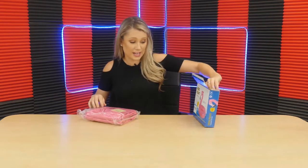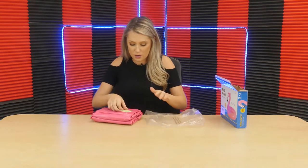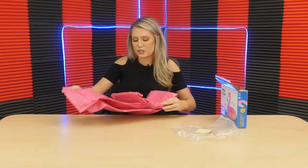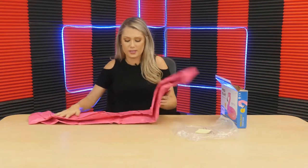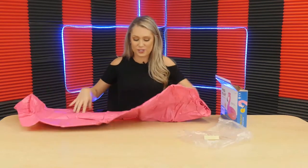It says the age is six and plus, so really all ages can use this cute little guy. I love the color. Flamingos in general are really a trendy pattern, a trendy animal. I feel like everything I see is either pineapples or flamingos. So this is so fun.